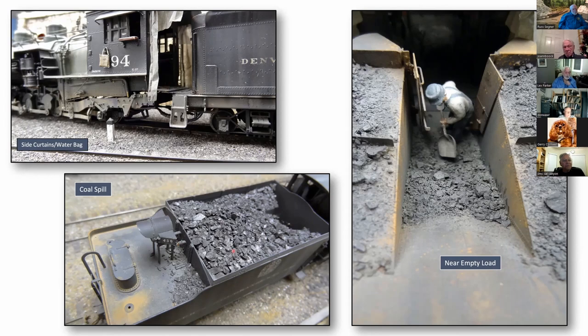For coal, I use real crushed coal when tenders are loaded. Often there's spillage over the back — they're not always just in the bunker. Add a little bit of cinder and dust over the back. On the right, not every tender is full to the brim. They're running out of coal fast here, and he's scraping away as quickly as he can to get the last of it to get back to the yard.